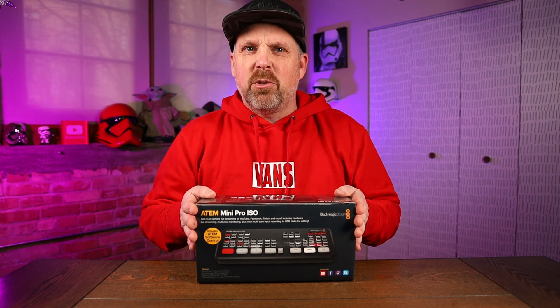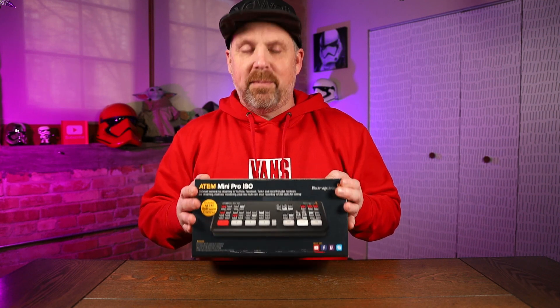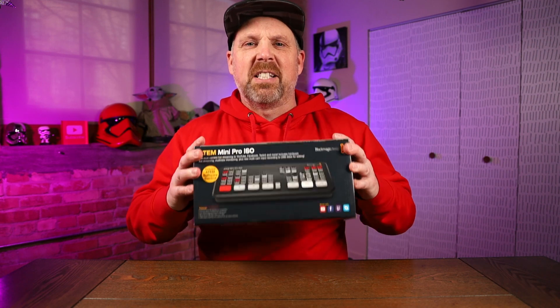Today we're looking at the Mini Pro ISO and the Xtreme ISO and how these can help you as a creator make YouTube videos faster, simpler, just an ease to your workload. As you can see, for this video I have the ATEM Mini Pro ISO. Literally within two weeks of purchasing this device the Xtreme version came out. It's about $400 more and we'll talk a little more about the differences between the two. An ATEM Mini is a live broadcast switcher so you can switch between cameras in a live feed. These are super popular among streamers, but I'm going to show you how it helps with just creating YouTube videos.